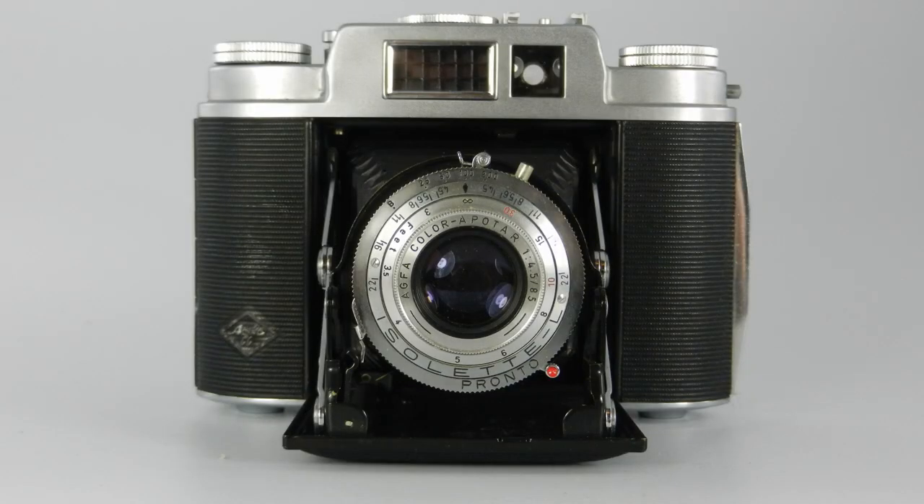In the 1940s and 50s the folding cameras were still very popular. Here is a folding camera called an Isolet. Isolets were made by Agfa and they started making them before the Second World War and continued after, and they became a very popular camera.